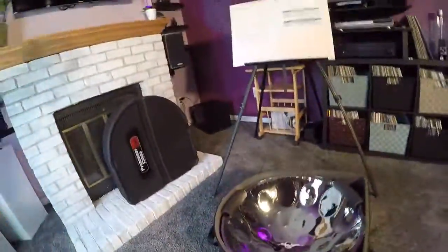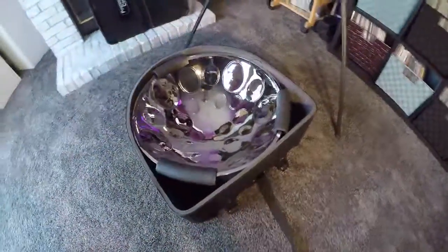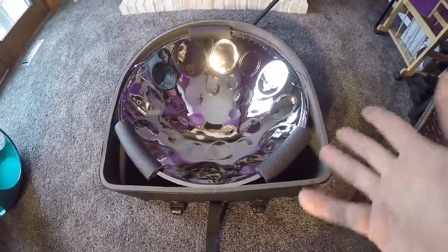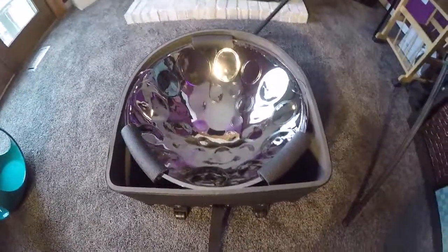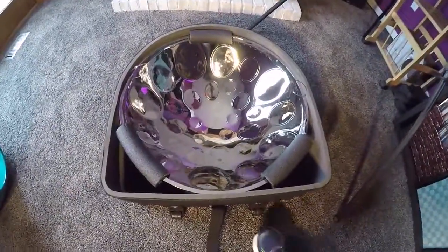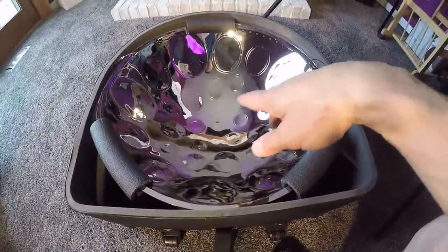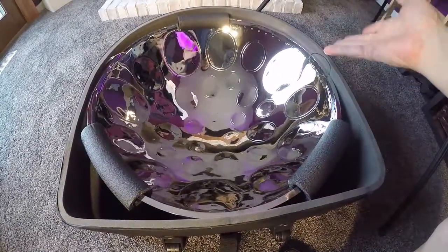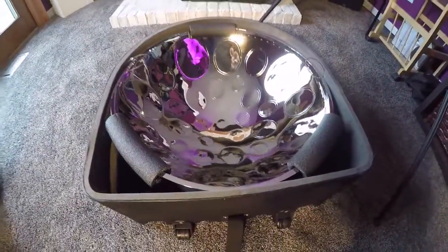This is the case for standard size steel drums. You can see my drum here. My drum is a little unusual in terms of size — it's a 23 and a half inch rigid rim, so it's about an inch oversize from the standard drum.